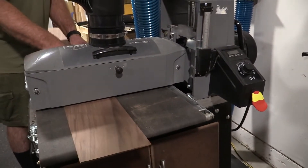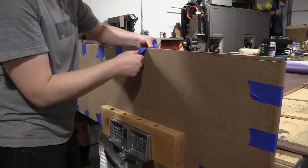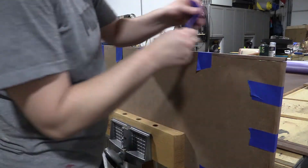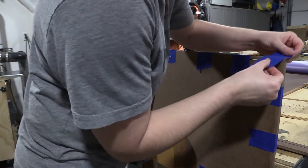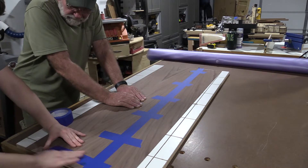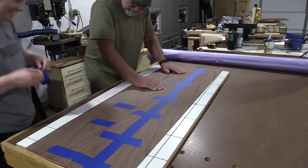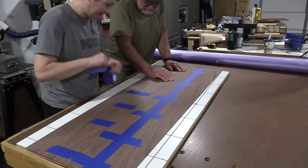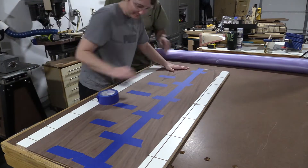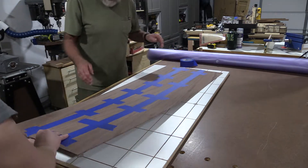We ran all the pieces through the drum sander — for the door we ran them to 3/32nds of an inch and for the sides we did a sixteenth of an inch. Next we edge banded everything with walnut, and blue tape works just fine for this. In fact, I found that Harbor Freight tape is probably not the best for painters tape but it definitely is the best for clamping tape. We decided to just use painters tape since this veneer is really thick. The actual veneer tape seems pretty cool but it's more delicate and you have to wet it, and as thick as this stuff was there was no problem with just using the thick tape. I should also note that once the veneer was sanded down to its final dimensions we jointed each edge again, and that really helped make for a really tight seam.